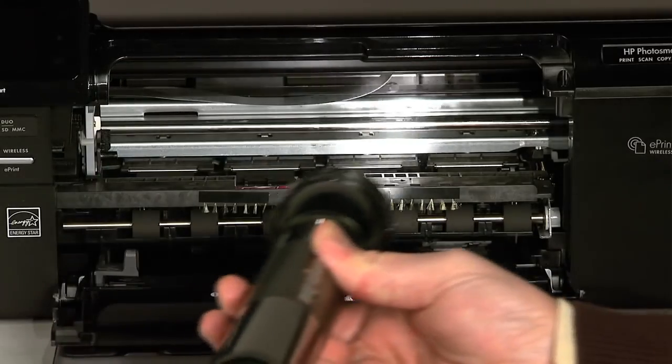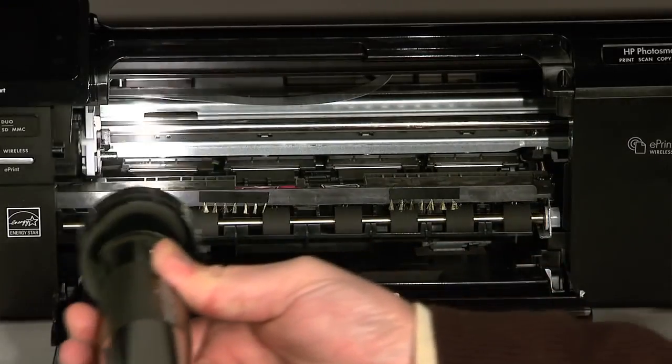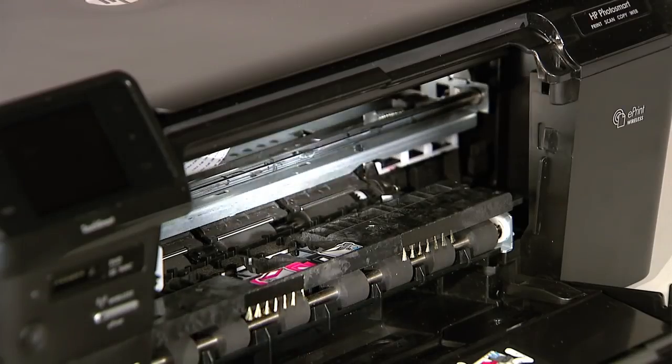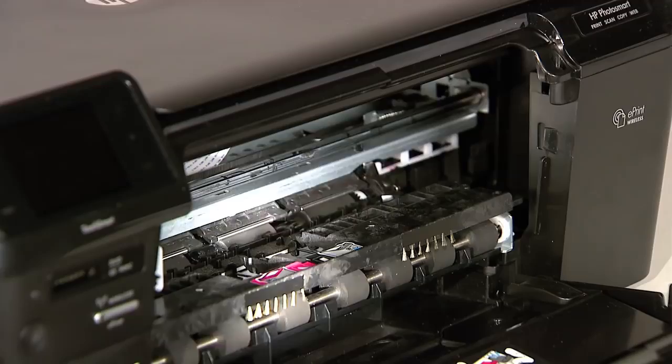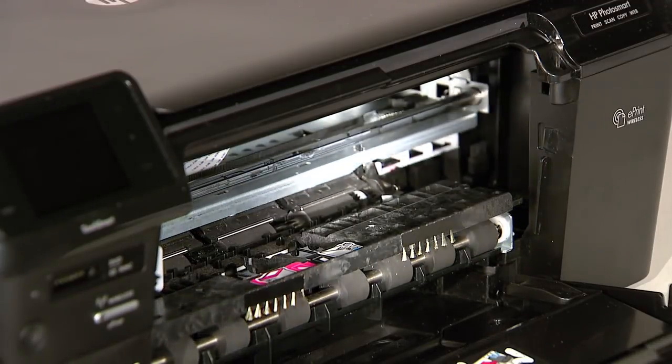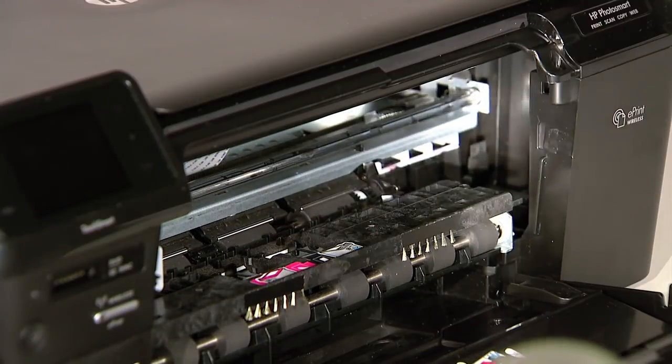Small pieces of paper can easily stick in places that are difficult to see. Use a flashlight to thoroughly search left and right inside the printer. Searching the carriage path with a flashlight is an important step in preventing future jams. Don't worry if the carriage is in the way on the right or left side — we will show you how to check that area later in this video.